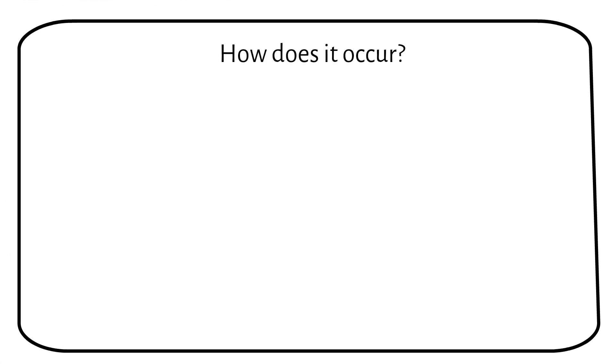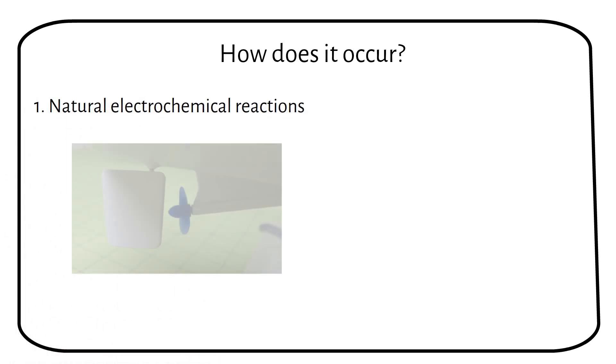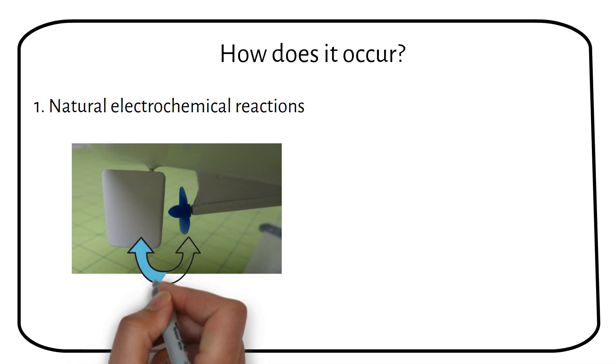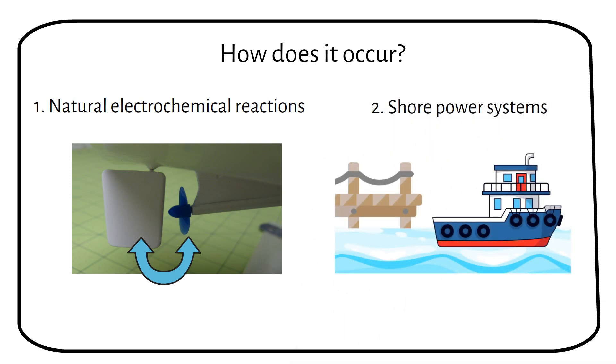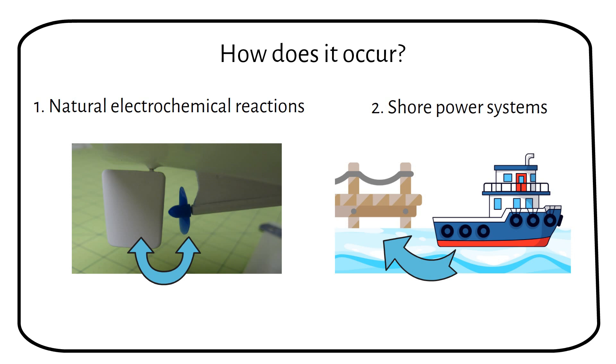There are two primary ways galvanic corrosion can occur. The first is natural electrochemical reactions. When two different metals, like aluminum and stainless steel, are in contact and immersed in seawater, a natural electrical reaction occurs, creating a small DC voltage. This leads to a current flow that causes the more reactive metal to corrode — for example, your rudder and propeller. The second is through shore power systems. When a boat is plugged into shore power, differences in potential between the shore ground and the boat ground can create a small DC current, which can lead to galvanic corrosion.